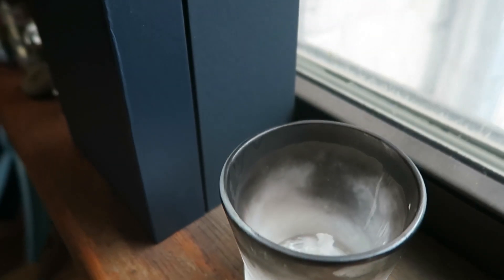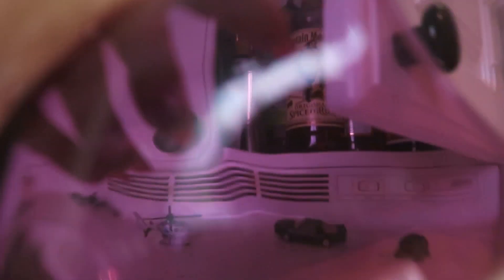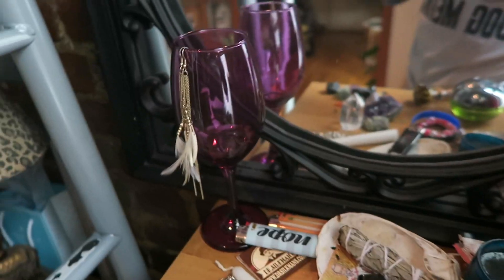The dangly earring holder. If you have a candle that's burned all the way down, or a wine glass that you're not using anymore, use it to store your earrings.